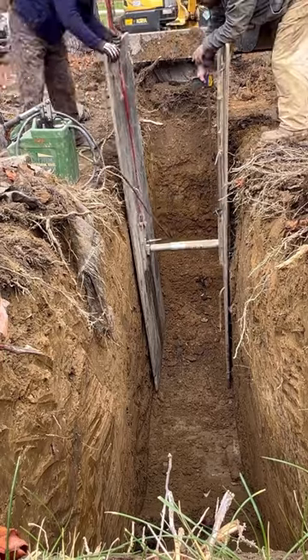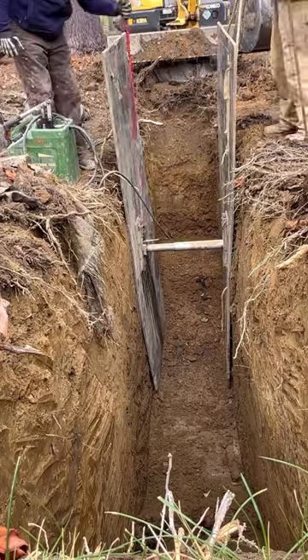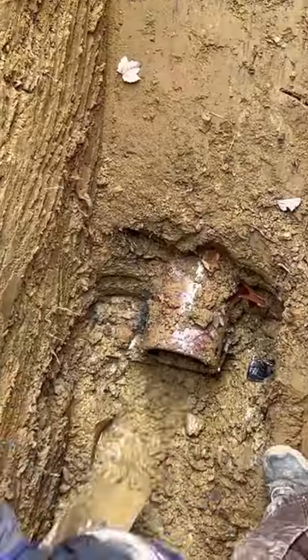Anytime we're digging down, we throw in our speed shoring — we're making our hole safe. We're about seven and a half feet deep here.